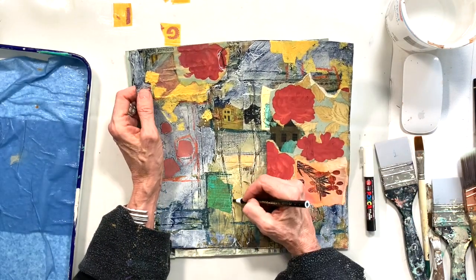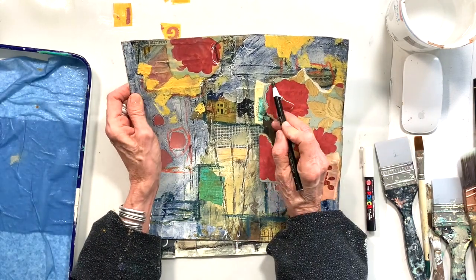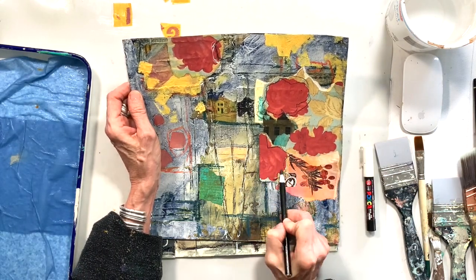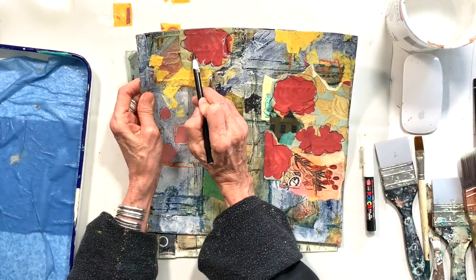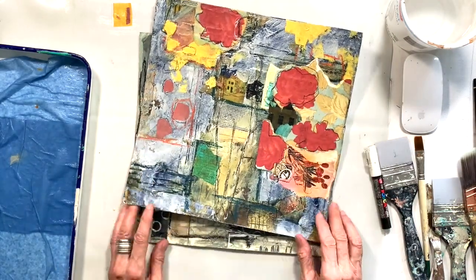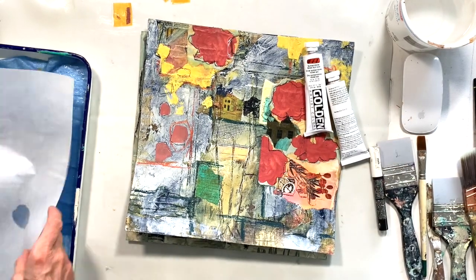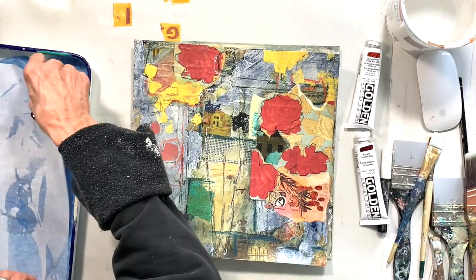I've been sitting here this afternoon just kind of playing with my small pieces and trying to find where I'm going with them. And this is kind of my process. I've got the grease pencil, I had a Posca white pen, and I'm just kind of sketching out what I think I might want to do, letting the painting that's already down there — the marks, the colors, the shapes — kind of help guide me along.